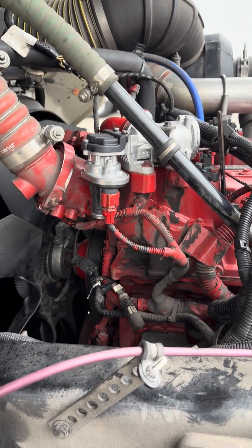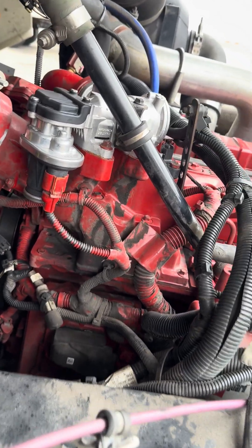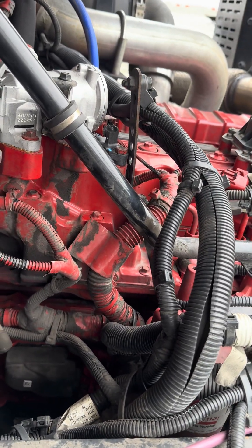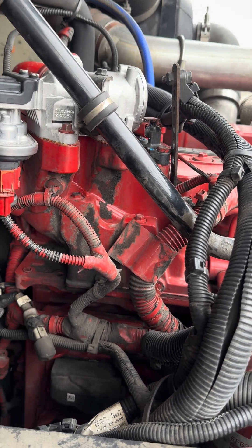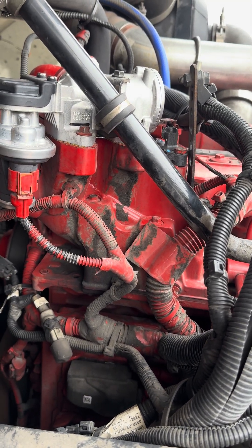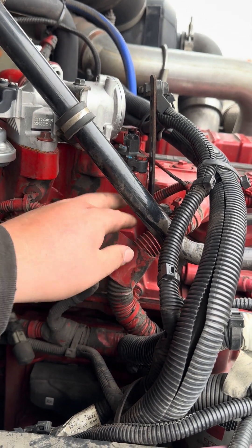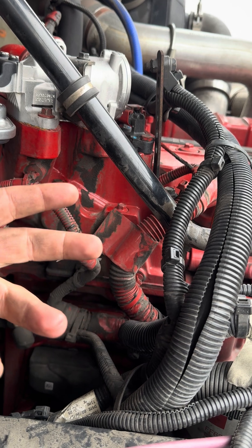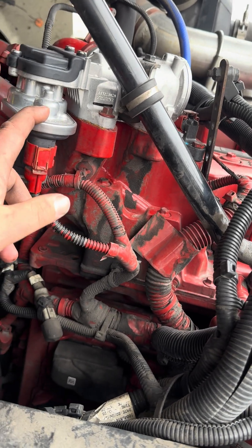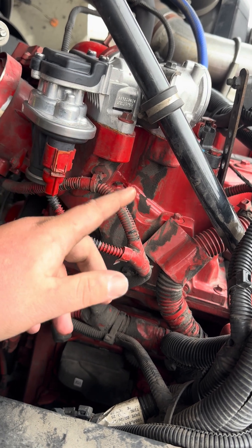Just wanted to post a quick video to help some of you guys out. We had a code on this 6.7 Cummins for the delta P sensor — ours ended up being stuck in range. Tested it out, part failed. We like to replace the EGR valve when ours fails, just because they kind of go hand in hand sitting side by side.